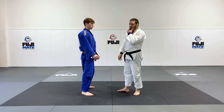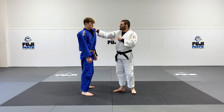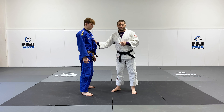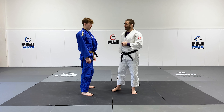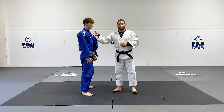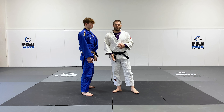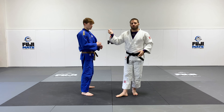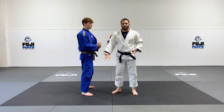To start this throw off, I want to make sure I have a good grip high on the collar. I don't want to be down here to do this throw — I always want to practice high on the collar. It's going to give me the control I need in order to throw my partner, and it's also going to help me develop that mobility and the strength in my joints for practice purposes.